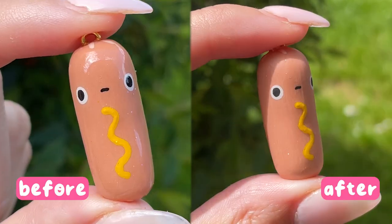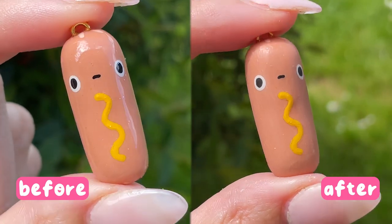Hello everyone and welcome back to my YouTube channel. Today I'm talking about how to get a matte finish on polymer clay charms, especially when you're using UV resin.